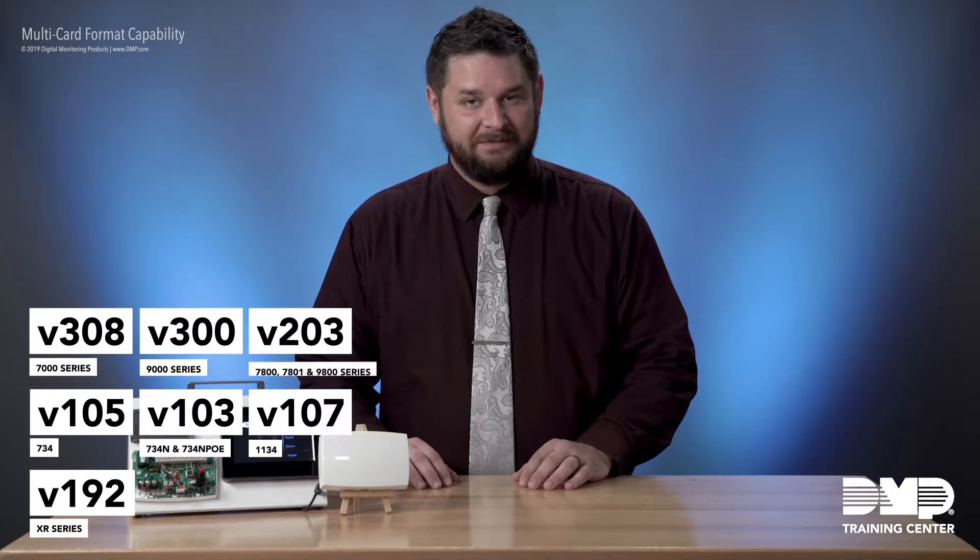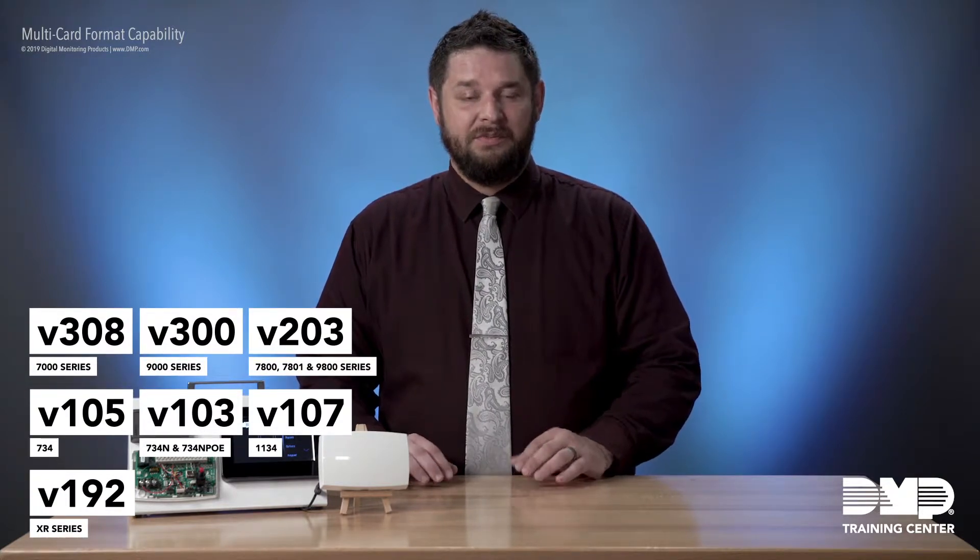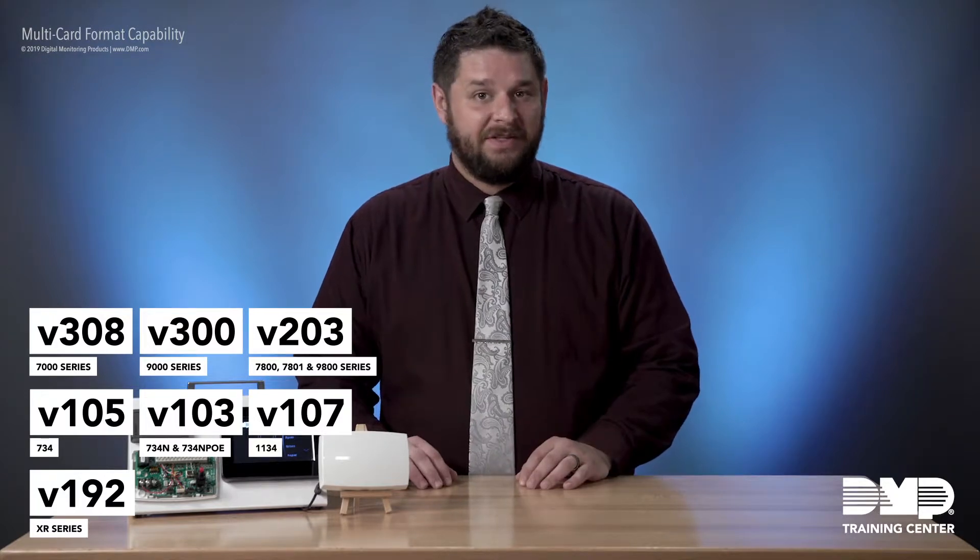There are also firmware updates for keypads, 734s, and other devices, and you're going to see those on screen. The multi-card format allows you to use many different types of cards on the same system, and what we want to do next is just take a look at the keypad and see how that's set up.